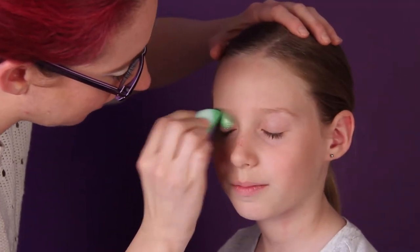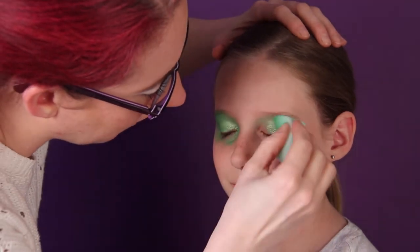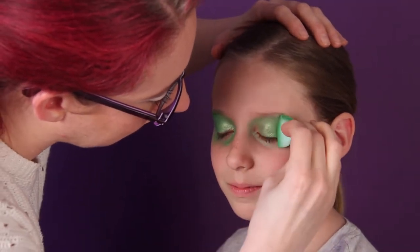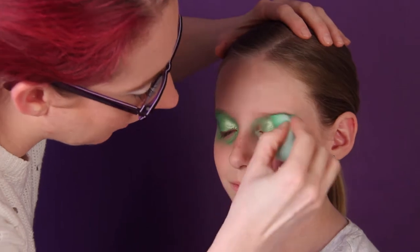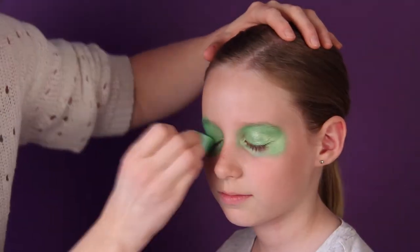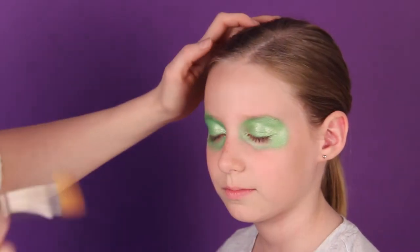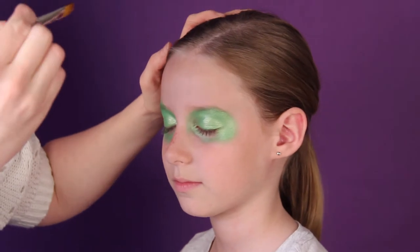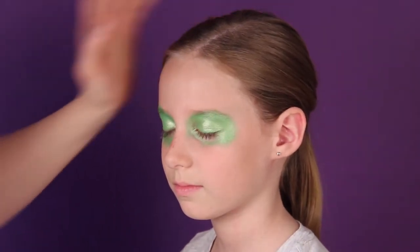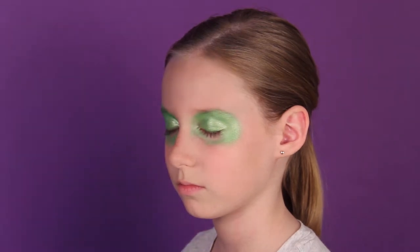Just around on the eyelids and a little bit underneath, just like this. Then you will take a half-inch flat brush and double load it with gray.